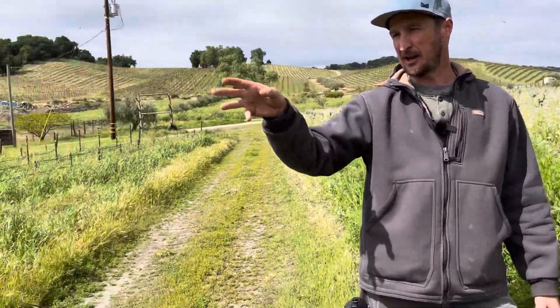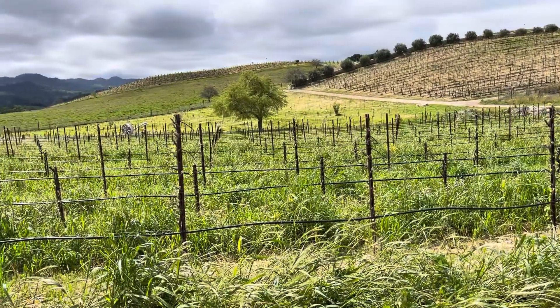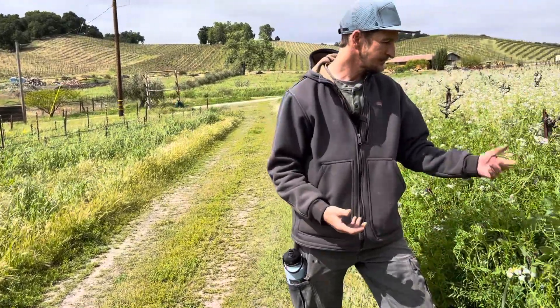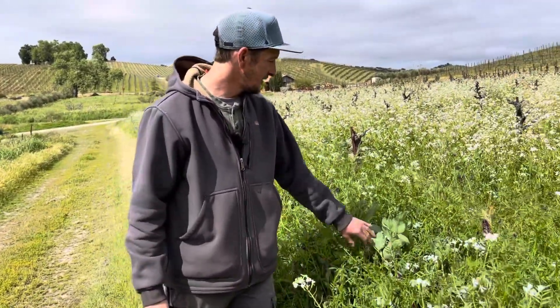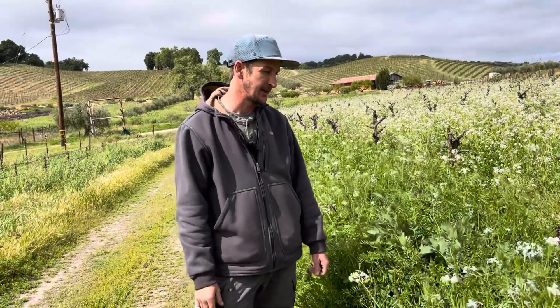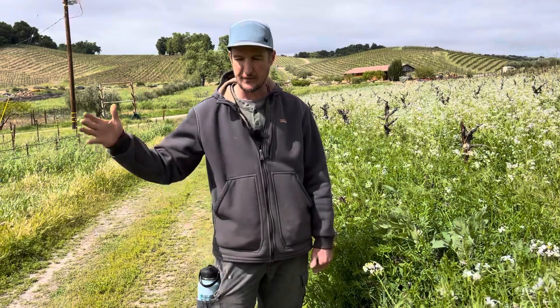We saw an amazing take with the rows that we left that were crimped this year — it was definitely a testament to the no-till drill in that specific setting. With this stuff here, for us it's just trying to beat the rain. We got really lucky — we had three days after harvest until our first rainstorm to get everything cover cropped.